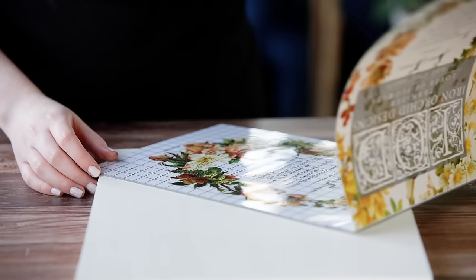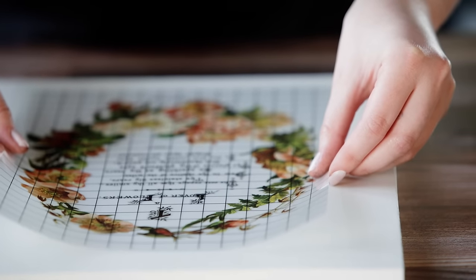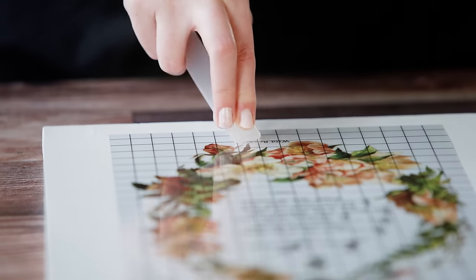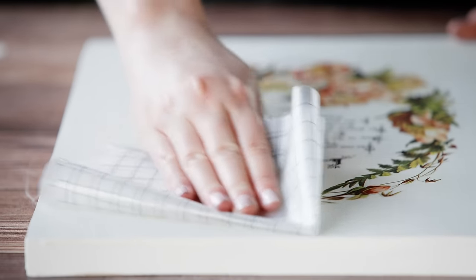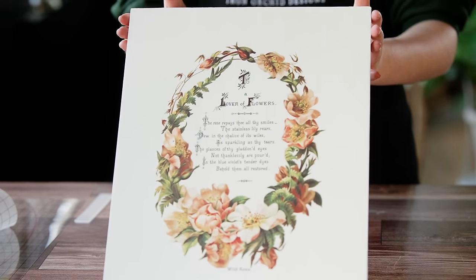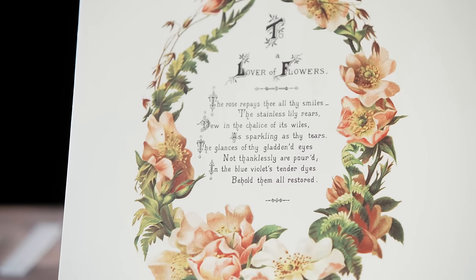You can use it to upcycle old books — it's going to be perfect for that, or junk journals. Script of the original poetry is included in this. You want to honor the people and artists who made these designs so long ago; they hand drew them and put so much of themselves into them. It always makes us so happy to celebrate that again. I love the typography in here, and the poems — take some time to flip through and read them, they're so beautifully written.